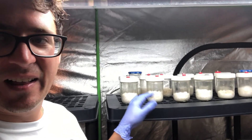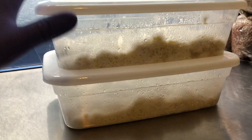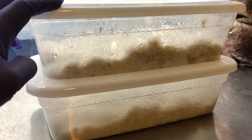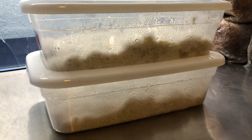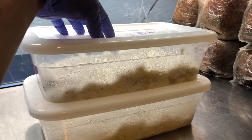Back in the lab — you can see here, there's a sign of some trichoderma forming again. I just caught it pretty early. You can see it right there on the surface of the substrate. This is the second time that this has happened to the tubs.